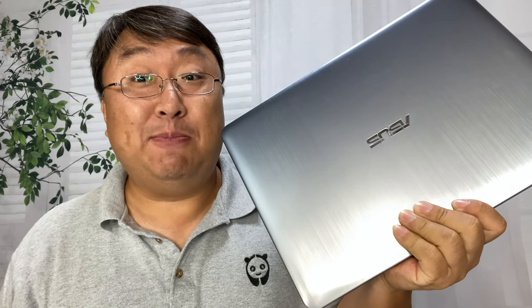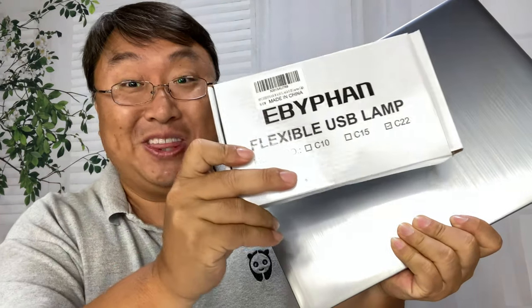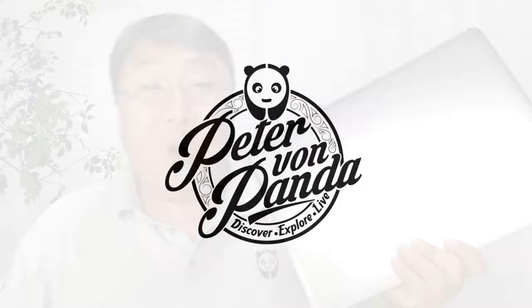If your laptop doesn't have a backlit keyboard like this one, you can fix it with this. What's happening, Panzan Nation?